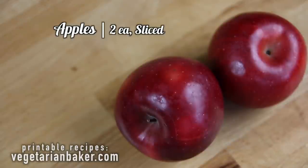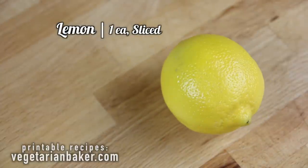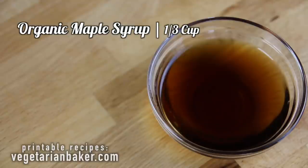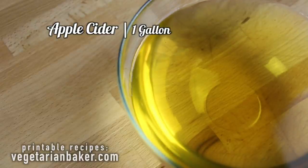Two apples sliced, two oranges sliced, one lemon sliced, one inch of ginger sliced, a cup of fresh cranberries, one-third a cup of organic maple syrup, and one gallon of apple cider.